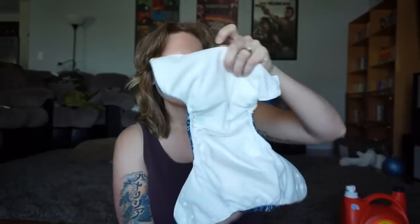So the way cloth diapers work is there are different types. These are called pocket diapers. The reason why they're called pocket diapers is because there's a little pocket in the back. So this is your diaper — it opens up, there's a pocket here, and you have inserts that go into this diaper. The inserts are what captures the liquids and the poos. So you are going to have to use some type of insert for your cloth diapers.